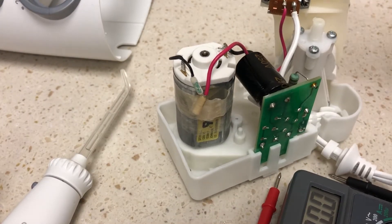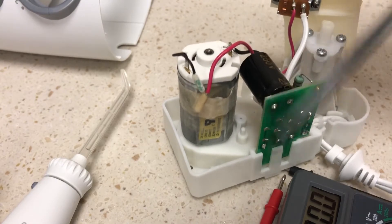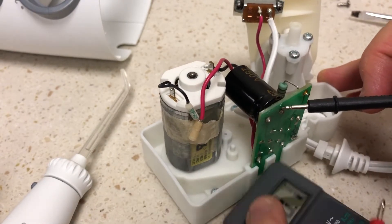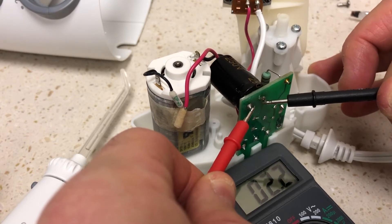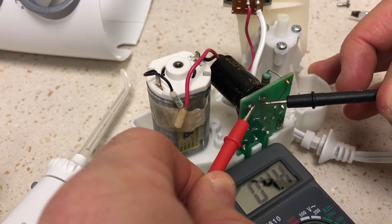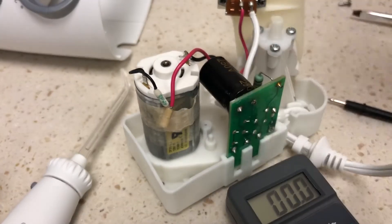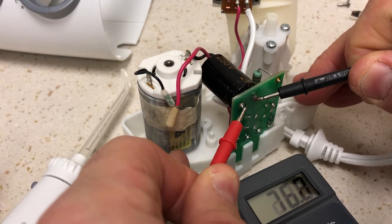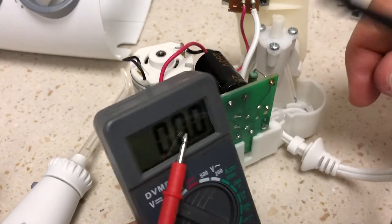It'd be nice to discharge it the slow way, but you can also do it the fast way and get a few sparks. You should have some kind of a bleeder resistor, but anyway now that it's down, the cap is unenergized — just a few volts. If I plug it in again and then unplug it, the cap charges back up and you'll be in the 160 range — 150 something volts DC.